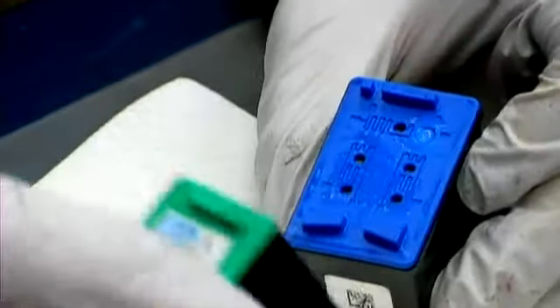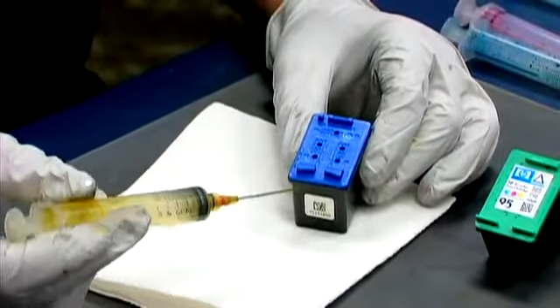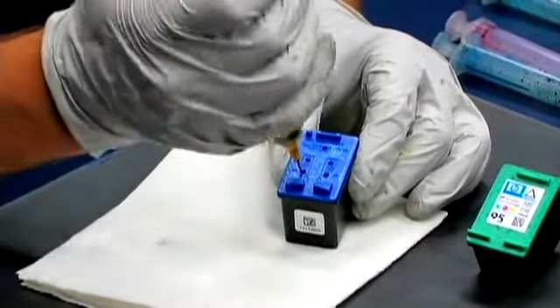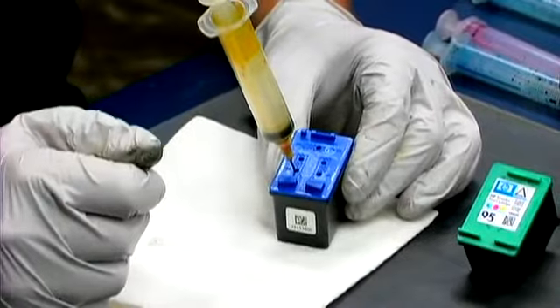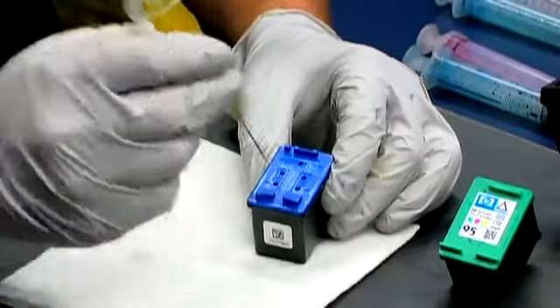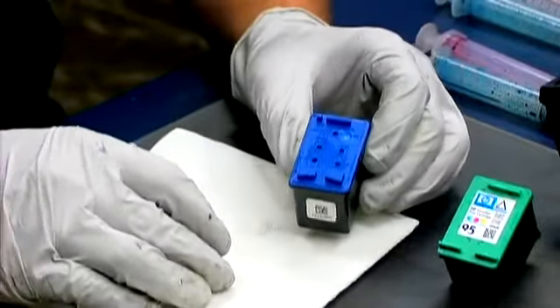Please do not get them mixed up. To refill, simply get a syringe and put in about five milliliters of ink. Insert into the sponge and depress slowly, filling the ink cartridge. Once you've done each chamber, remove the needles, replace the sticker, clean the cartridge and you're ready to print.